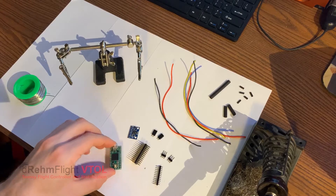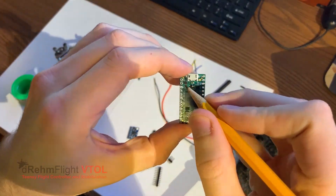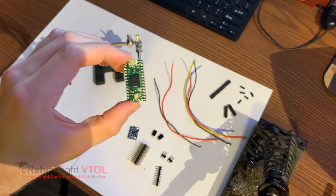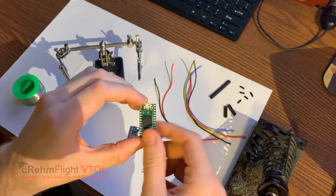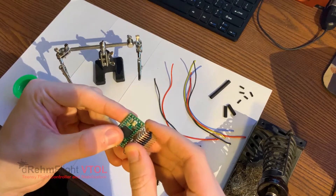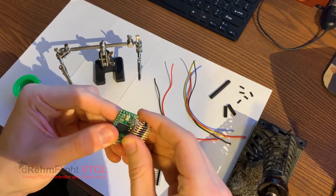The first thing we're going to do is solder those 3-pin angled headers from pin 0 to 12 on the left-hand side of the board. We're going to do that in such a way that two of the three pins hang out the side of the board. The reason for that is later we're going to be soldering all of those together for ground and power lines for all of the servos and ESCs.